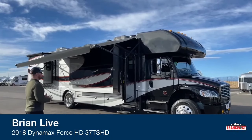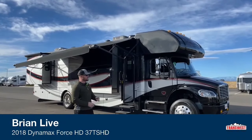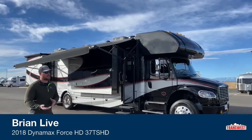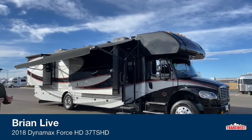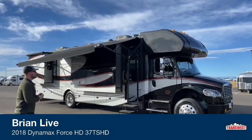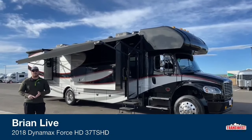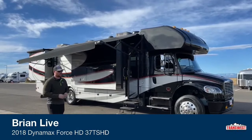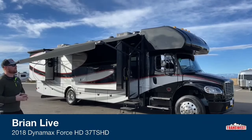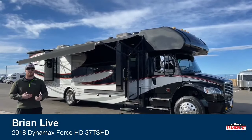When you're looking at the DynaMax Force, you have two options: either the regular Force or the Force HD. The Force HD upgrades you from the S2RV chassis with the Cummins ISB to the M2106 chassis with the Cummins ISL, giving you about 300 foot pounds more torque, a bigger transmission, a two-stage engine brake, and it increases your GVWR to 33,000 pounds and your GCWR to 53,000 pounds.